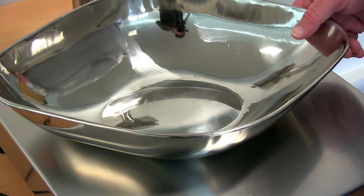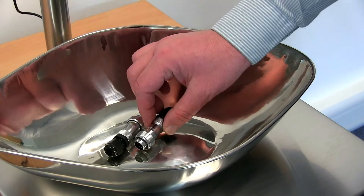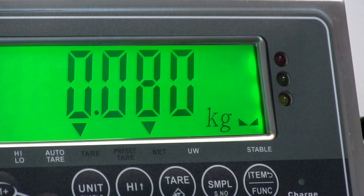If you need to tare off the weight of an item, for example a bowl, put the bowl on the scale and press tare. Then when you add your item to the scale, the weight of the bowl is removed.